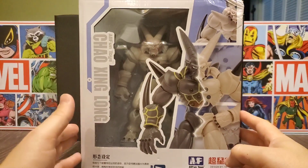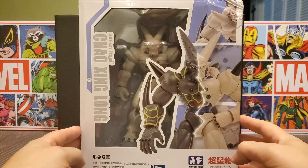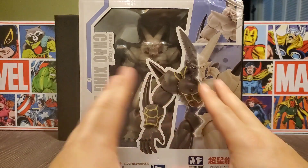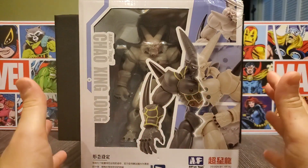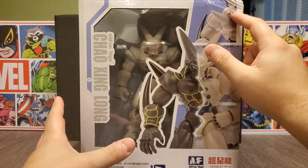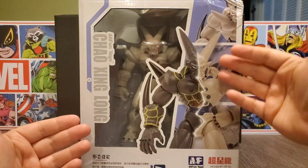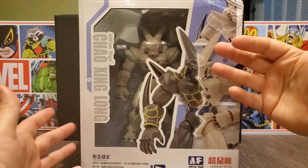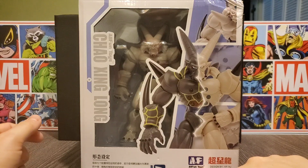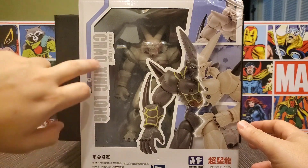I was really stoked to get this guy. SH Figuarts hasn't come close to making him yet — they've not really dipped into GT. So when I saw this go up for pre-order it was a no-brainer for me. I did pick up both versions, but I decided to open this one mainly because of a little crease on top — nothing big, but that's what I used as my deciding factor. As we look at the box, you can see it does have a Mega Shenron here. Up here it says 'Chao Xing Long,' and here's the All Fun Toys logo.